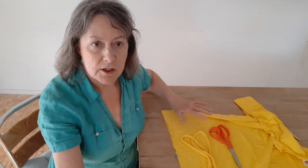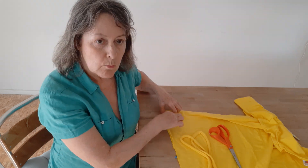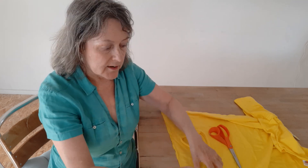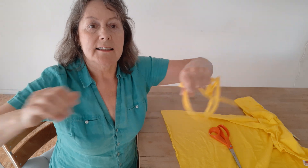Get an old t-shirt — it's got to be a hundred percent cotton. Just cut off the hem at the bottom, then cut a one-inch strip through both the front and the back, and then just cut off the side seam so you've got a very long strip like this.